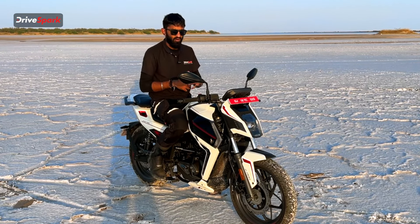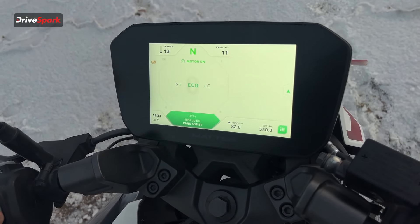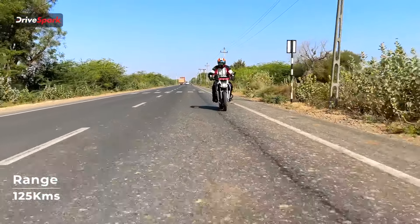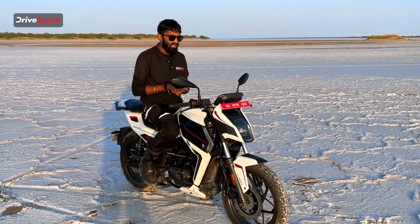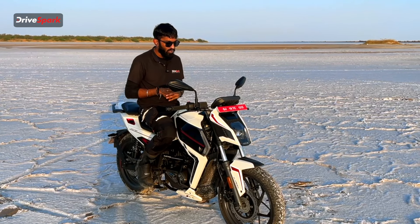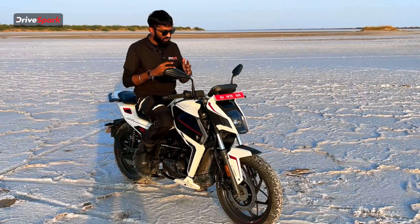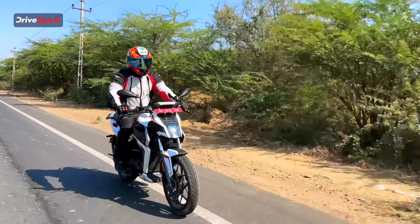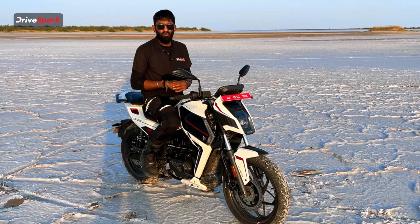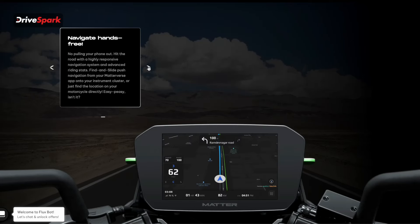On the display, there are three riding modes: eco, city, and sport. In eco mode, you get around 120-125 kilometres of range as Matter claims. In city mode, that drops to around 95-100 kilometres. In sports mode, it takes a big drop to around 65-70 kilometres. When I rode the bike for a good 30-kilometre stretch only in sports mode, I dropped from 80% to 30% battery. That's something Matter could rework on, but other than that, the bike's performance is top notch.